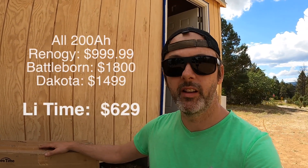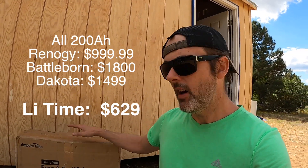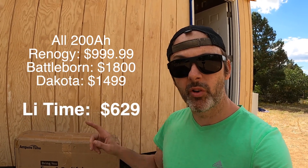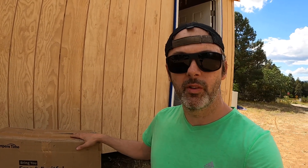Renogy and Battleborn batteries are crazy money, and I'm not really sure it's worth it. I looked into Ampere Time because they seem to have the technology I needed — most importantly, self-heating lithium, which is going to be important because this system needs to stay up during winter. We're going to be thousands of miles away, and I really want this thing to perform flawlessly. So hopefully I've designed it correctly.